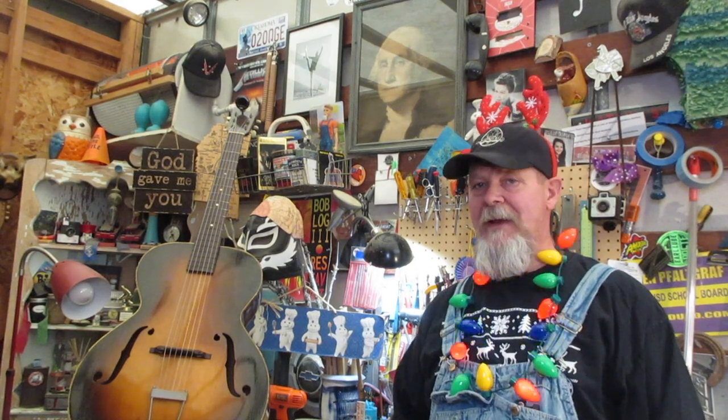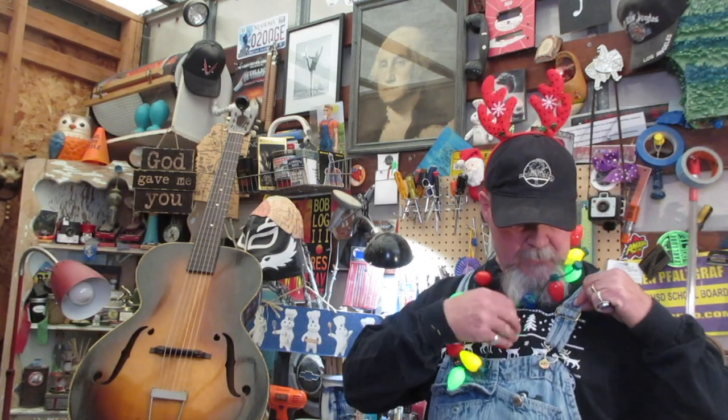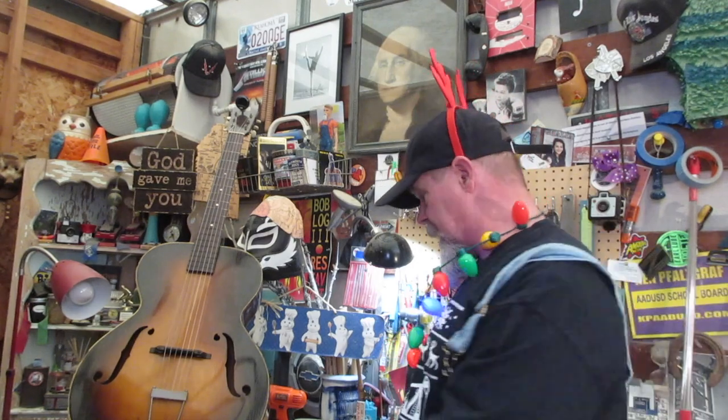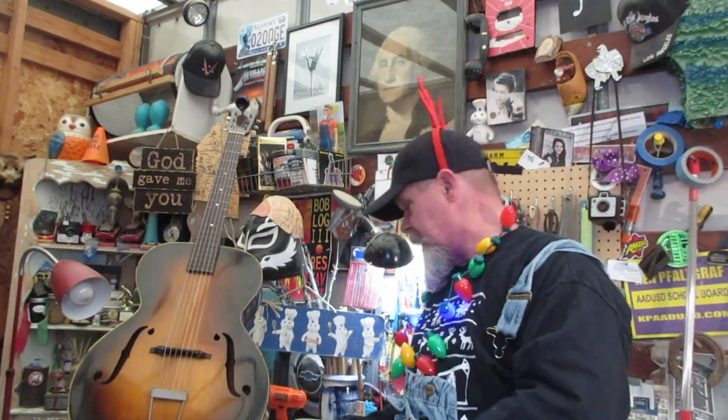Hey guys, don't I look festive today? I took a break from all the decorating I'm doing around the house. I want to take a minute and wish you a Merry — that's right — a Merry Fracking Christmas! Yeah, those are drilling rigs. Speaking of drilling rigs, I know there's some over in the UK and the North Sea, so I want to give a shout out to my sponsor this episode.